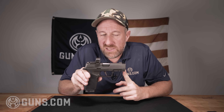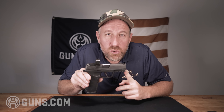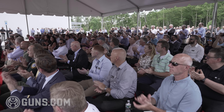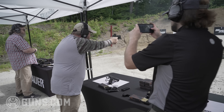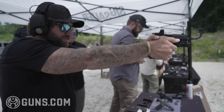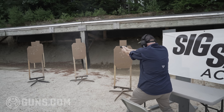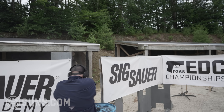Now for perhaps the most important part of any review — reliability. SIG Sauer invited about two dozen firearms industry professionals to New Hampshire last month. They showed us their facilities and the grand opening of their experience center, but also had us shoot this gun. I put about 250 rounds through it and it ran flawlessly with SIG stock ammo. They then set up a four-stage competition course, and altogether we shot at least 3,500 rounds through these guns. I didn't hear of anyone having any issues — this gun has proven itself to be very reliable.